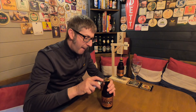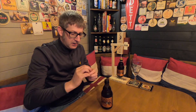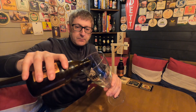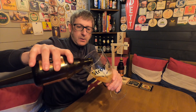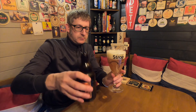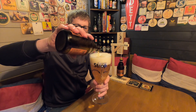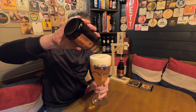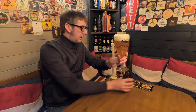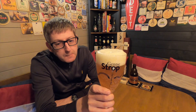Let's crack open the bottle. I just hope it's not lively. No, that's fine. I took that off carefully because my mate Barry wants the cap — he collects these. Let's get it into the glass. There we go. There we have a perfectly poured Rebel Strop. Turn that round to the camera.